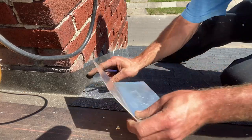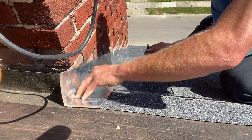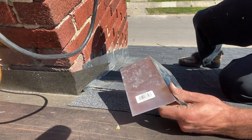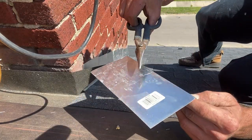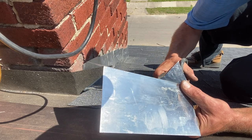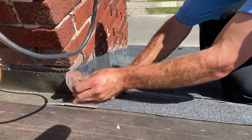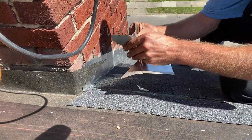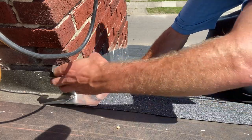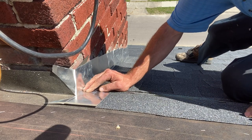Up at the top of the chimney, put the last piece of step flashing down close to the exposure of the shingle, just like you normally would run step flashing, and take a pencil to make a mark on the back side right in there. Flip the piece, locate your mark, and cut in on an angle down into that corner. Bend this tab flat to the roof and bend the other one around the corner of the chimney. Nail it in place and repeat on the other side.